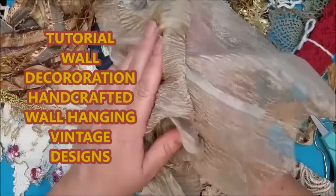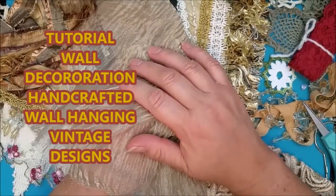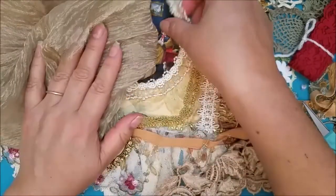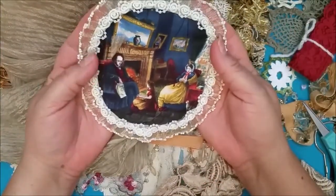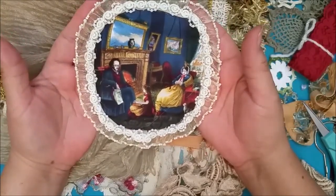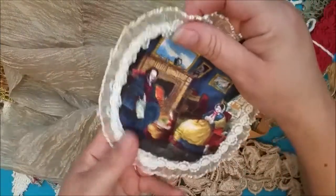Hello, this is Liz with Craft of Devotion. I began work on another wall hanging and I want to show you what I've done so far. I've taken this frame and I decided to change the shape of it and make it more oval, but I'm not very good at making ovals so it's kind of like an oval square. I already decorated because I have plans I'm going to show you.